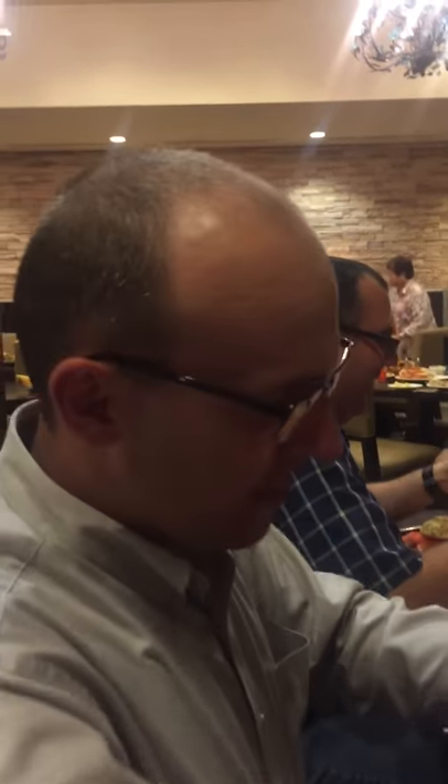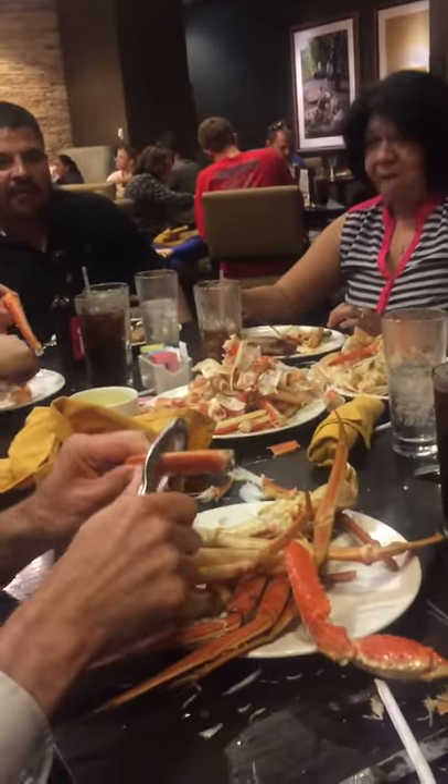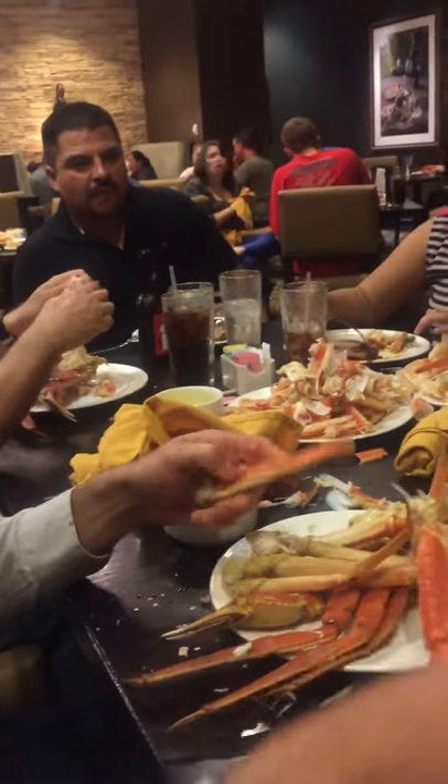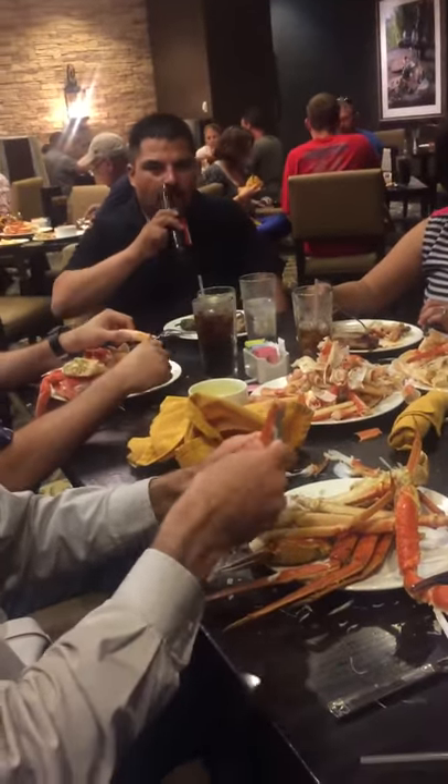Hello everyone, this is Jason Schroeder. I just wanted to show a lean video. Sometimes you do the little nutcracker thing and you try to break these things apart, or you take a fork and try to cut them apart to get the meat out — it's just not very fast.